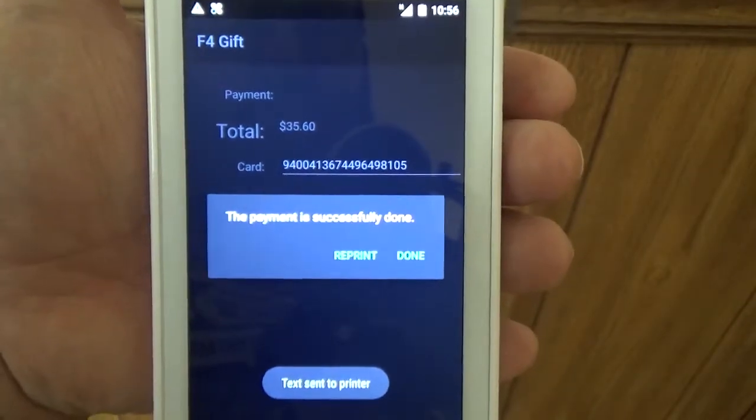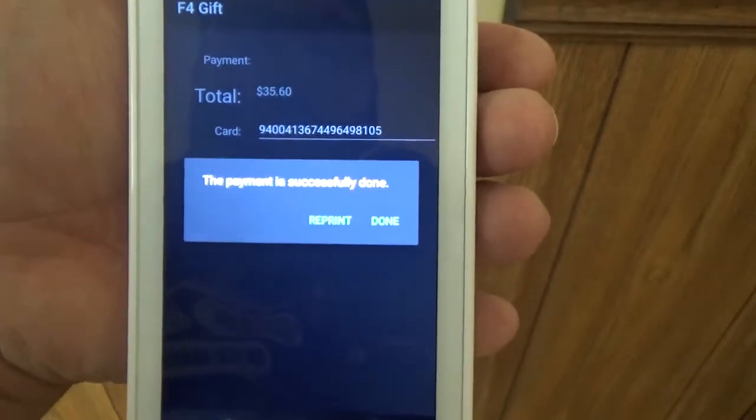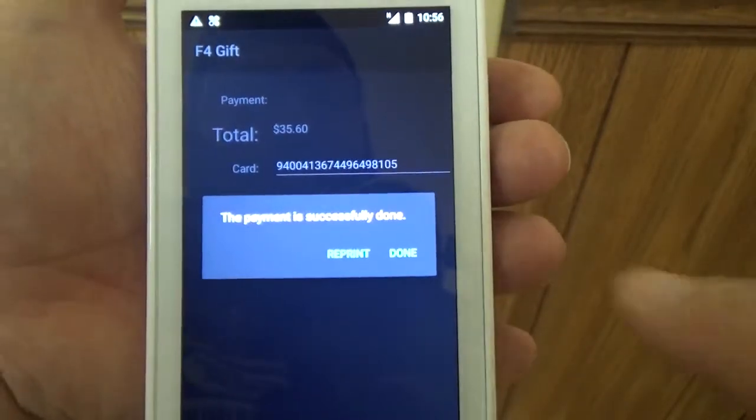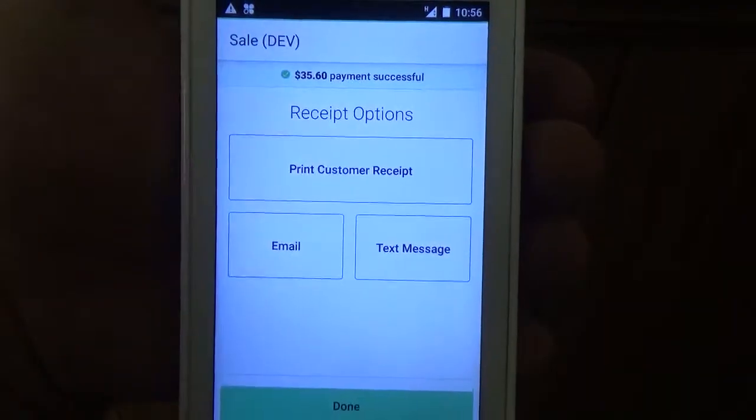And then when we get the message that the payment is successfully done, the card has been redeemed. So here you can reprint your receipt so you can have one for the customer. Go ahead and hit Done, and it'll take you right back into the Sale app so you can print your last receipt.